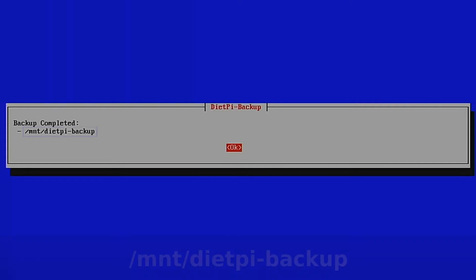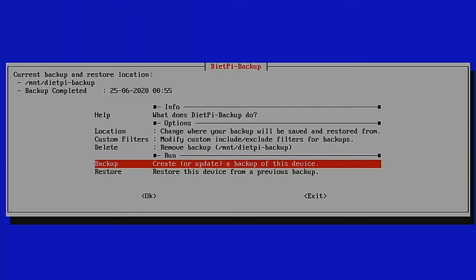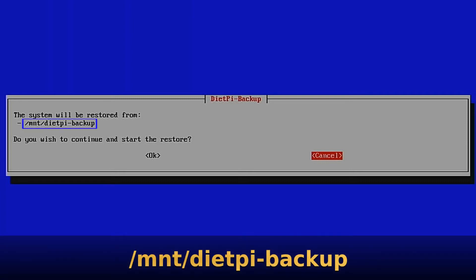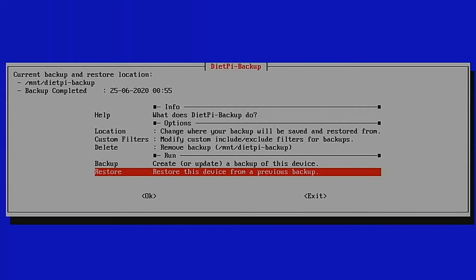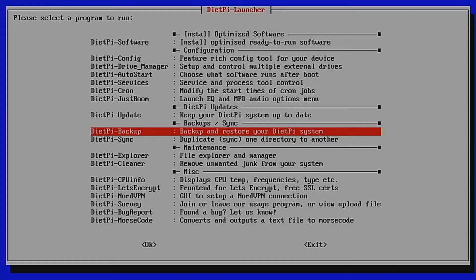Make a note of the backup location, press Enter to finish, then Tab and Enter again. If at some point you need to restore the backup, you'd come back to the Restore section after copying the backup back to its original location. Let's exit the backup section and then say OK. The time has now come to start installing some software.